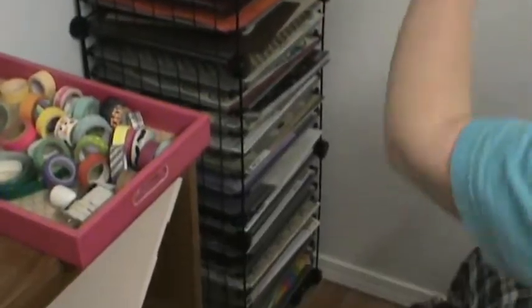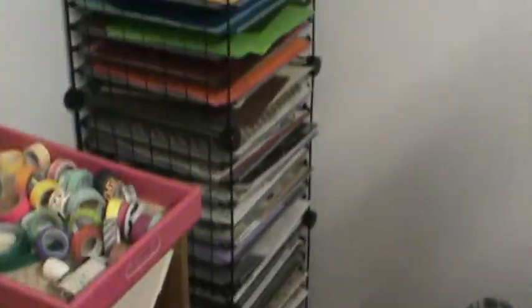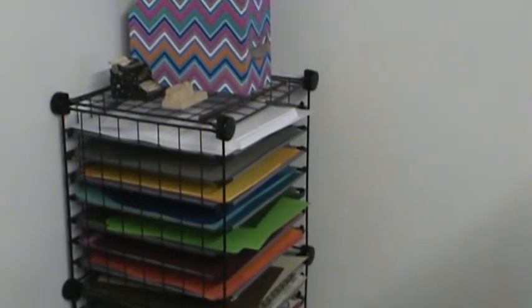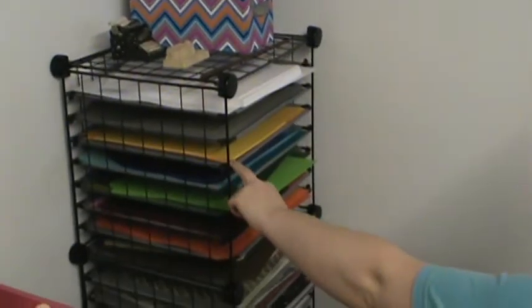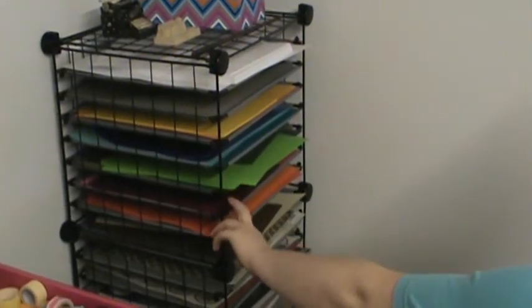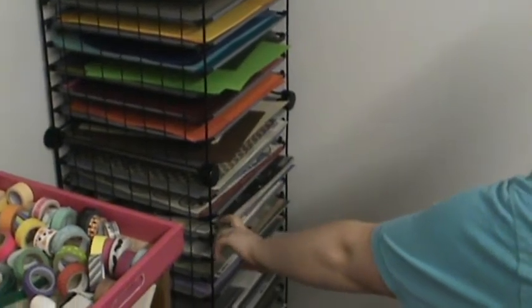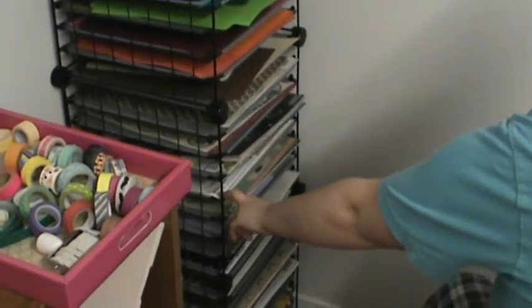Over here in this corner is my paper holder. I've got my idea books, the magazine holder, and then some little knick knacks. The paper's the same — I just realized I'm out of black paper. White, black, yellow, blues, greens, pinks and reds, oranges, neutrals, Halloween, Christmas, collections, backgrounds.